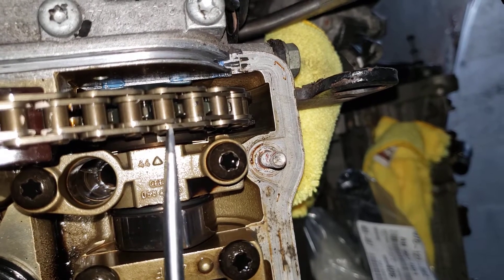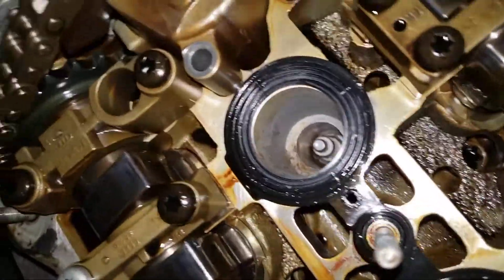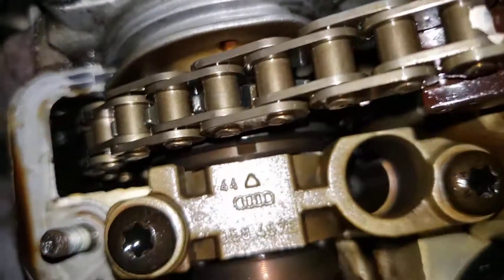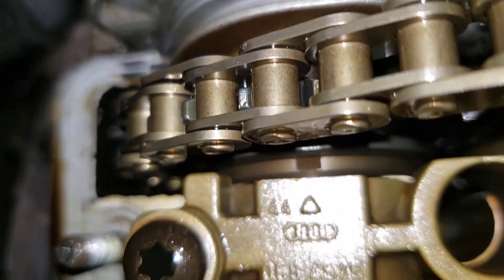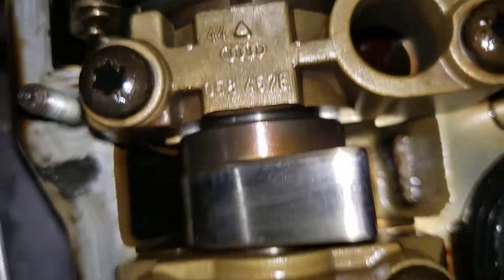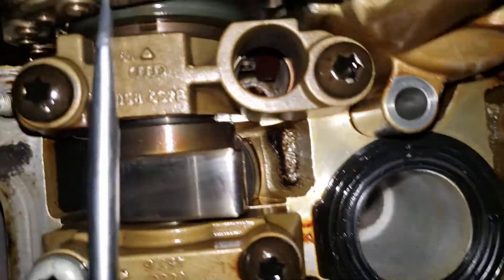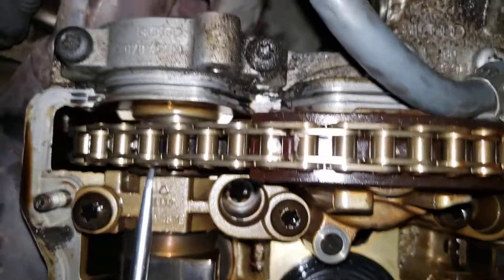Now we're on bank one, passenger side. You can see here it also does not line up with a roller, so you're gonna count the roller on the outside. Let's try and count here.